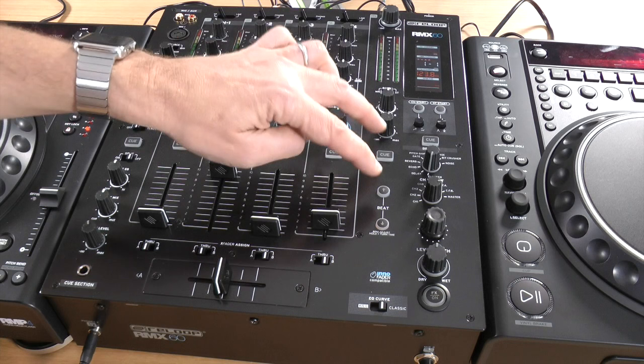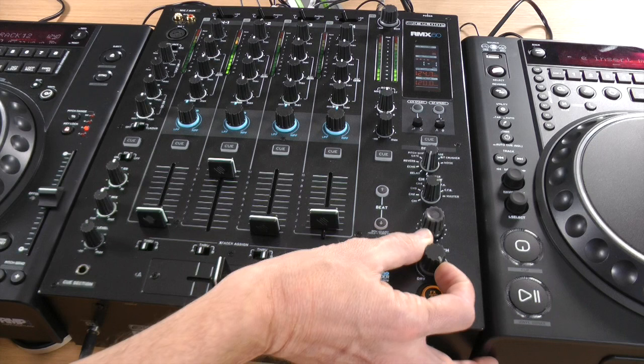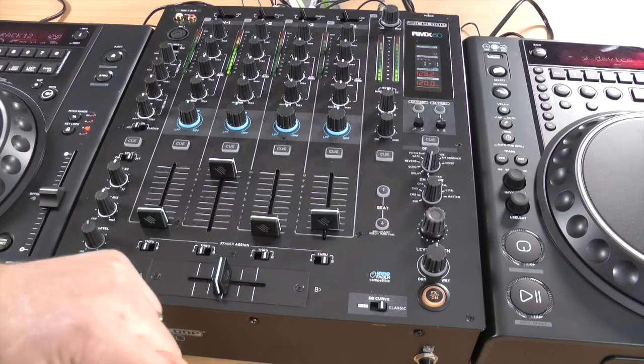Now for the effects. With some music playing — this is currently set to the master output, though you can set the effects to any of the inputs. You turn the effect on, and here's your dry/wet control for the amount. There's a manual time control where you can adjust the number of milliseconds the LFO is working over, and you can also tap it to set the BPM. So if something isn't BPM-synced properly, that's the way to do it.